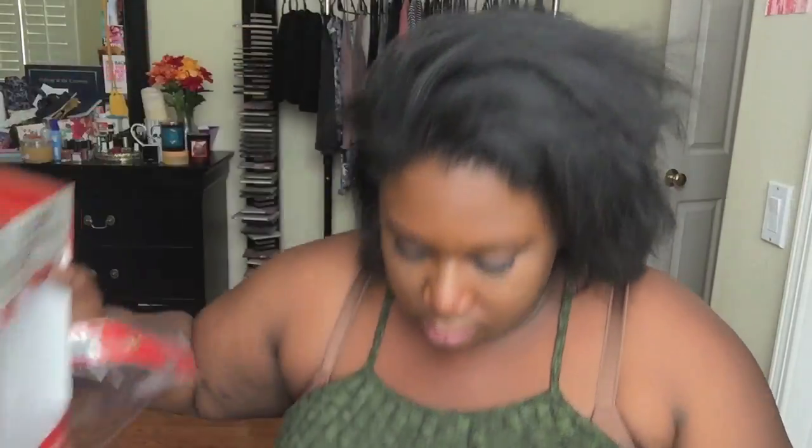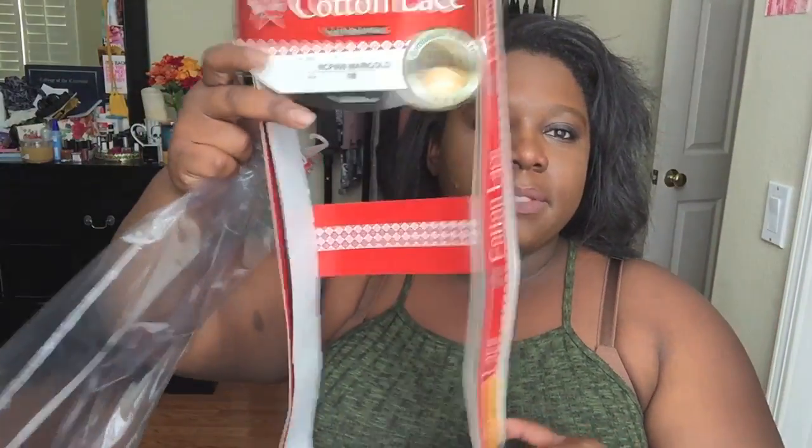Let me show you what the packaging looks like. I think I threw it away actually — it comes with a tag about how to wash it. It comes in this little box — it's Red Carpet Premier Cotton Lace packaging — with a little baggie, and that's it.